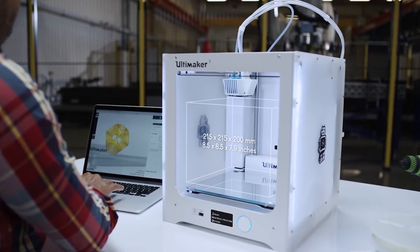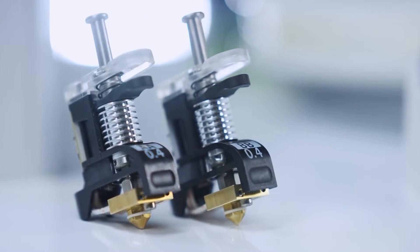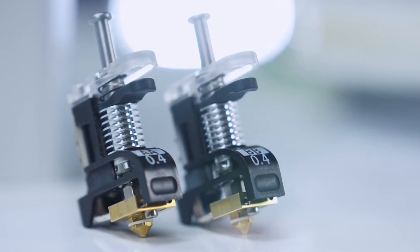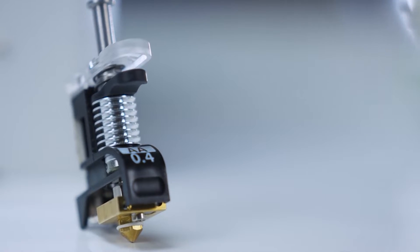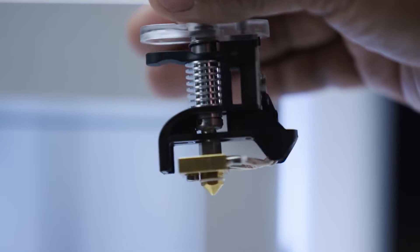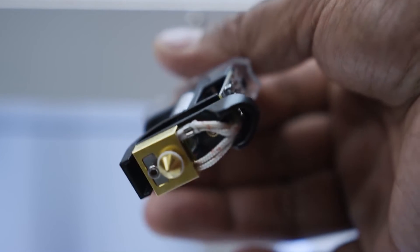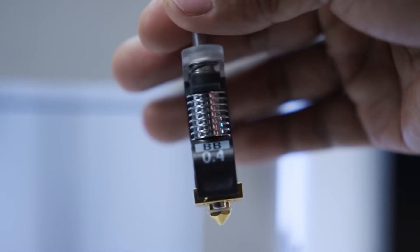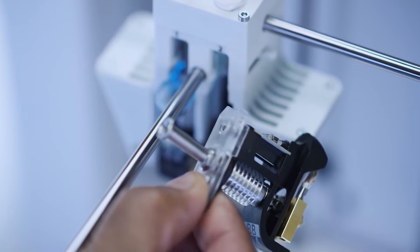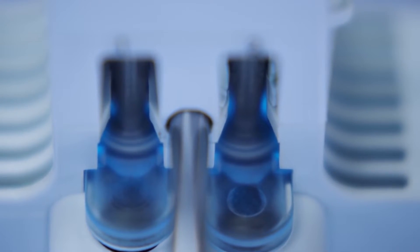The Ultimaker 3 has a large build volume but fits conveniently on your desk. It comes with print cores for build and support materials. There's a customized nozzle geometry per material, which means reduced risk of clogging and a more reliable 3D printing experience. Its print core PCB ensures more accurate temperature reading and superior print quality. The Ultimaker 3 can print at temperatures as high as 280 degrees Celsius. Fast print core changes mean higher uptime and easier maintenance. Print core LED lights intuitively notify you if any user interaction is required.